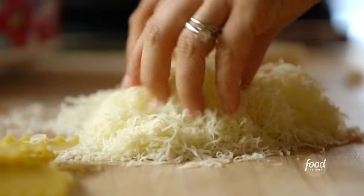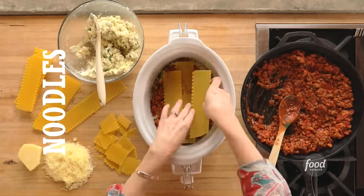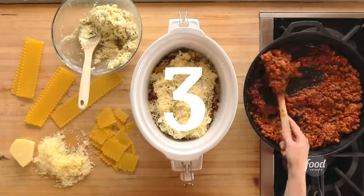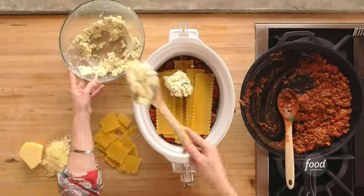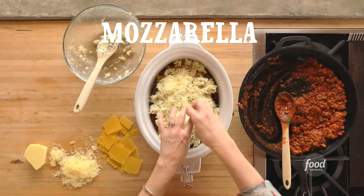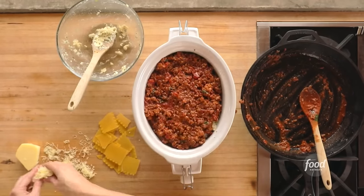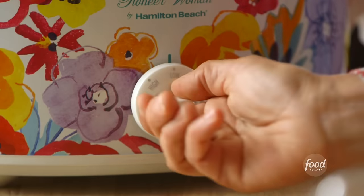Now for the ricotta mixture, then the mozzarella goes on next. The layers start all over again: meat, noodles, cheese mix, mozzarella — and again: meat, noodles, cheese mix, mozzarella — and this time, meat and a final layer of mozzarella. Turn it on low for four hours, and dinner's done.